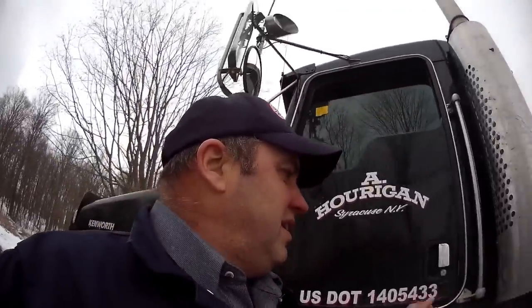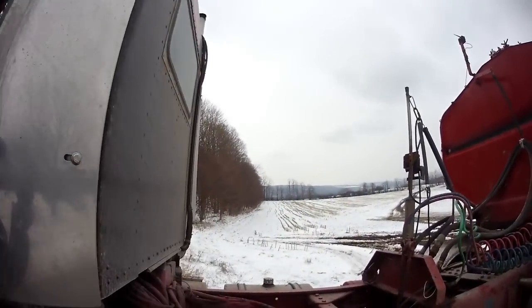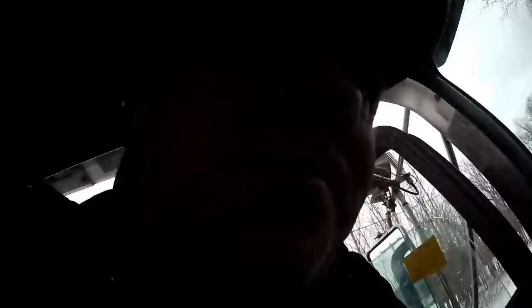So we're just waiting for the spreader to get back here now. Kerr is over and back there somewhere — I can't even see him. We'll wait for him to get to us and get this load offloaded so we can go back and get another one.